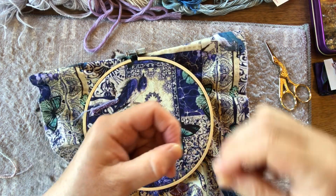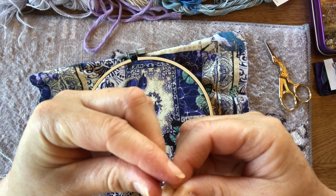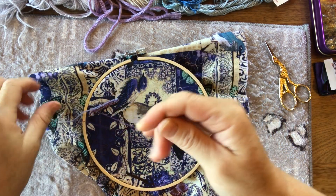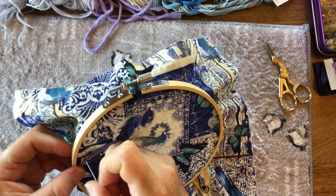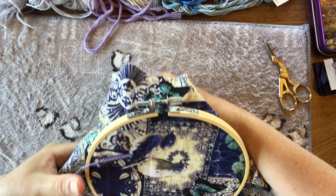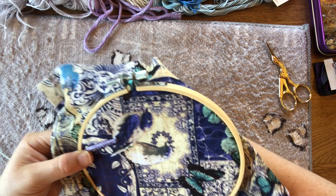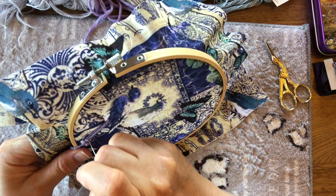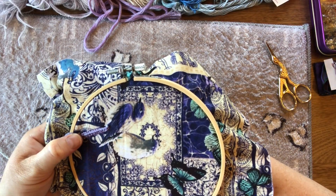I've just pulled the thread out of my needle — always the way when you're talking! Let me just re-thread and move it up a smidge so you can see. It's really nice to use different textures, and you don't need much — you can add a few different samples of textiles into your piece. I must admit I love stitching birds.